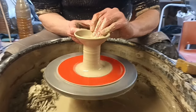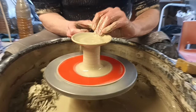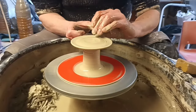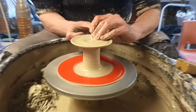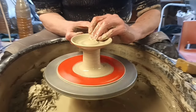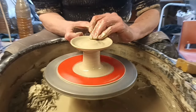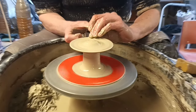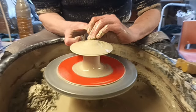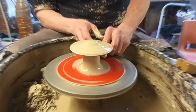Now I'm going to bring it down to make a sort of mushroomy shape. I hope it doesn't collapse. Like I said, it's a work in progress.